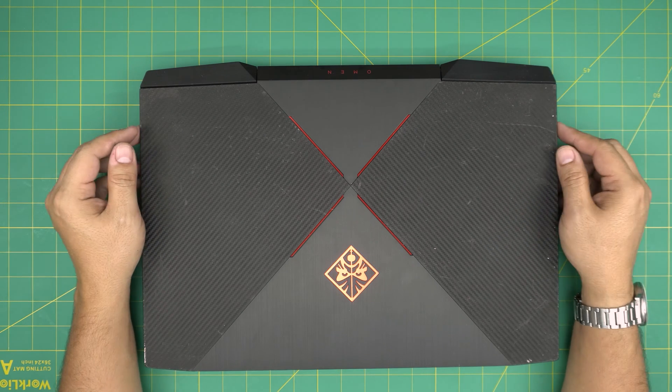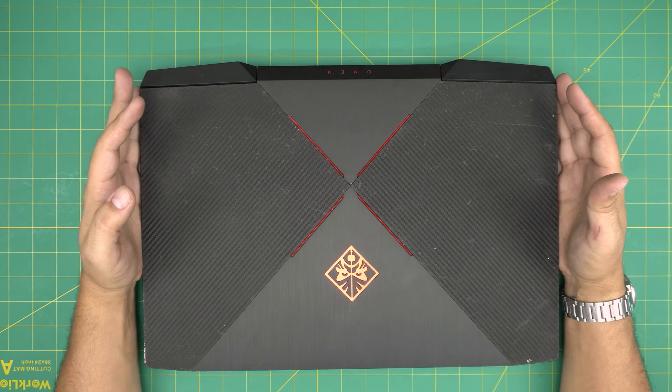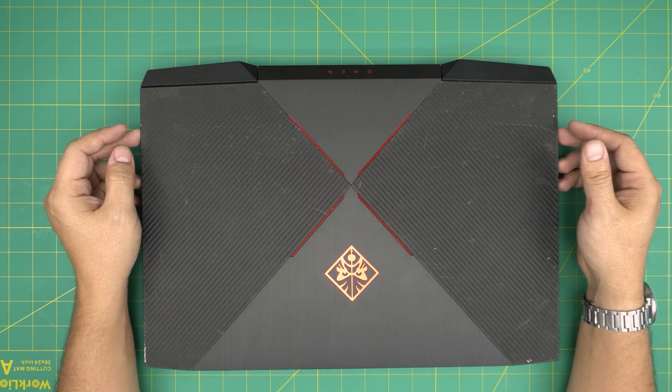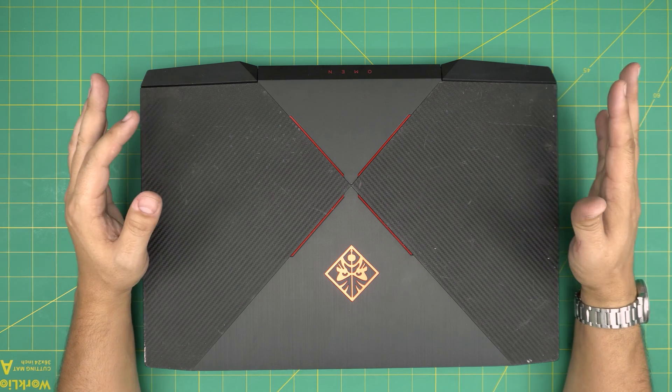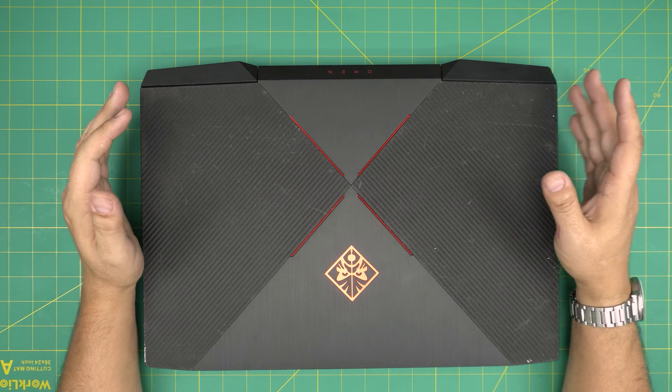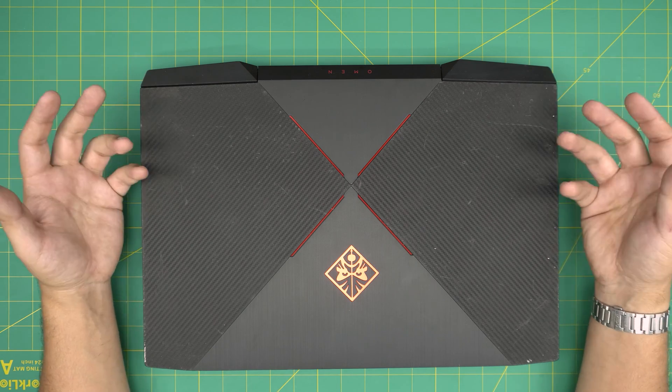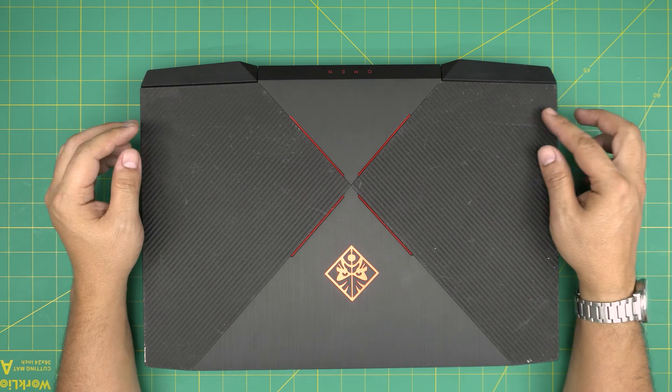Hello everyone, I'm back with another video. Today we have an HP gaming laptop — this is an HP Omen 17-AN101 model. In this video I'm going to take you step by step on how you can open it up and service it: clean the fan system, the heat sink, and make it run a little cooler with better performance.